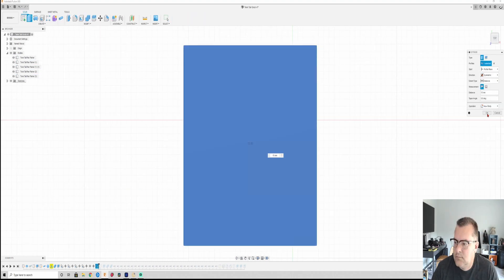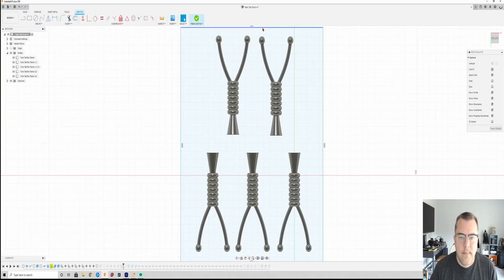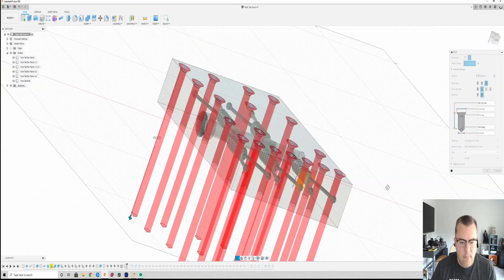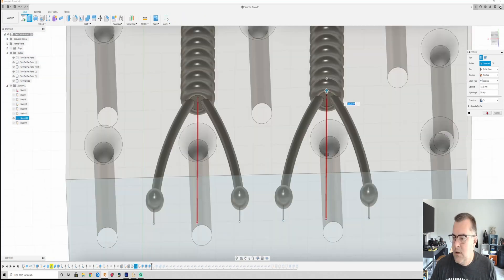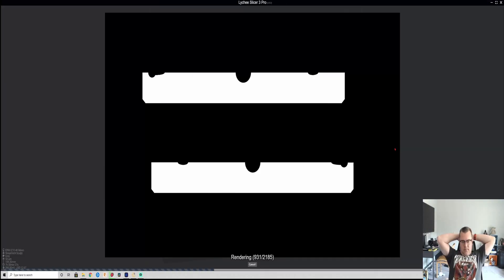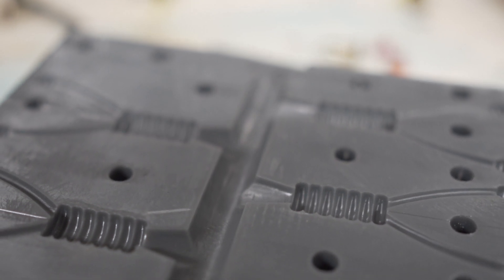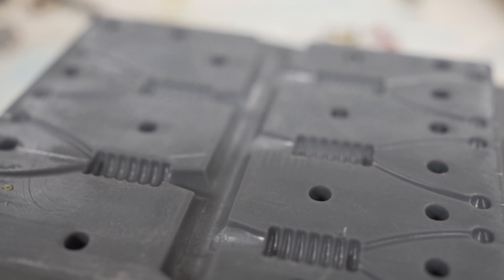I popped back into Fusion and pulled the timeline slider back to where I had my original masters — all five of them — but hadn't constructed the mold yet. I simply repositioned the masters to be side by side and slightly offset, rebuilt my mold box, put my sprue hole in, and away I go. This mold only took nine hours to print and it came out pretty perfectly. There's a little bit of pull away on the bottom but it's still gonna shoot.